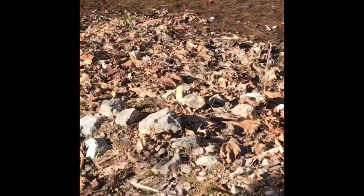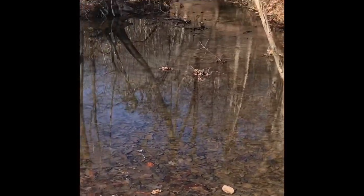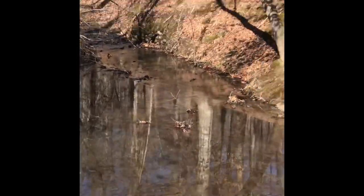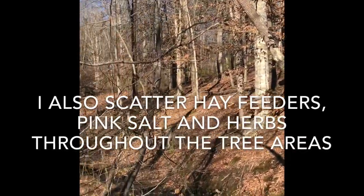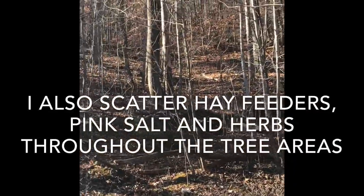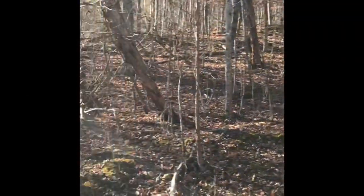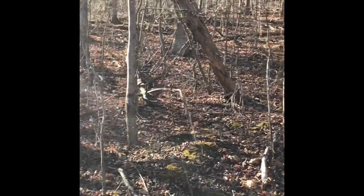This is their water — they have to walk to get to their water and it's pretty rocky, which helps their hooves stay in decent shape. It's a nice fresh spring that comes right out of the side of our hill. Lots of hills to climb — that's our spring house over there.